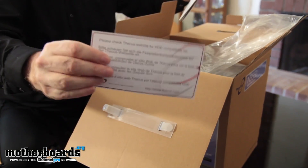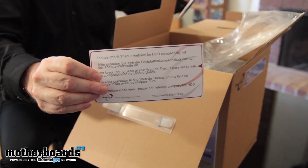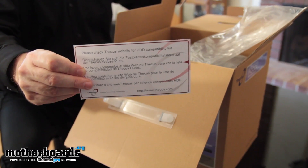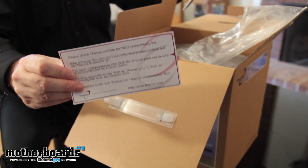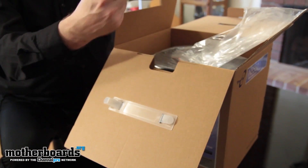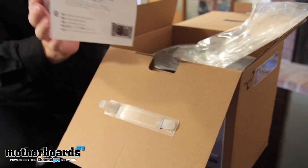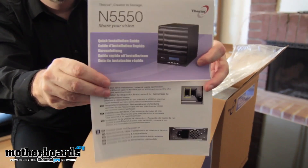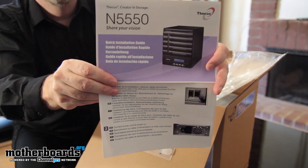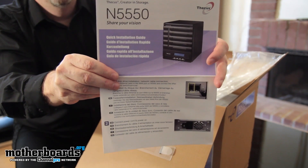We got the HDD compatibility list — this will tell you which hard drives are compatible. I do believe that almost any hard drive up to three terabytes is now recognizable in this system. I'm not sure if four-terabyte drives are recognizable — I'll find that out as I build the system. This is your quick installation guide, your manual, and all that stuff. It comes in many different languages: Asian, English, German, French — whatever you need, it's in there.